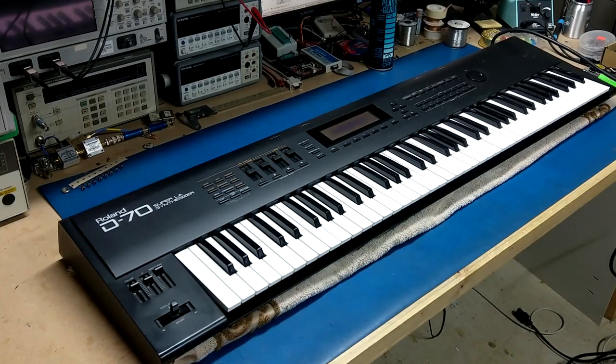Hey everyone, today we have a classic Roland D70 synthesizer. This was another eBay find. It needs a little bit of work. The auction for this one basically said it had dead keys. It powered up in the pictures and everything else seemed to work. Just a lot of the key functionality wasn't working on it, besides the keys.